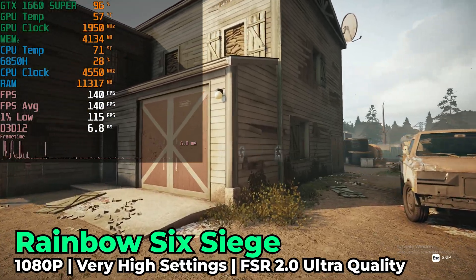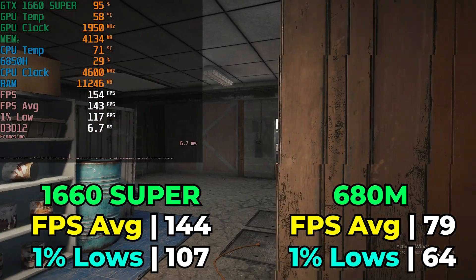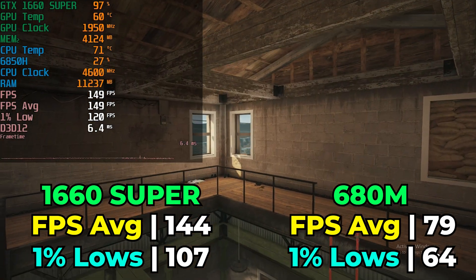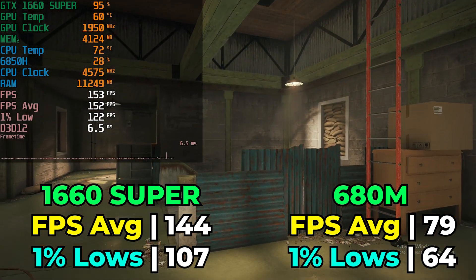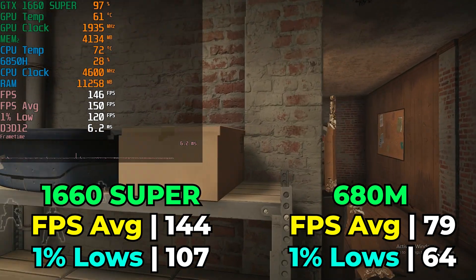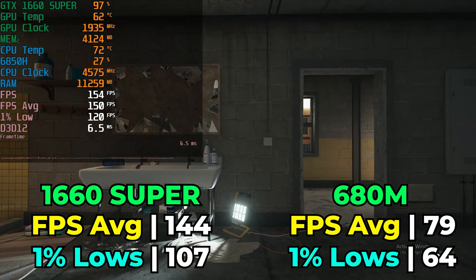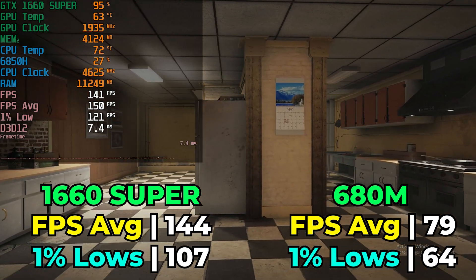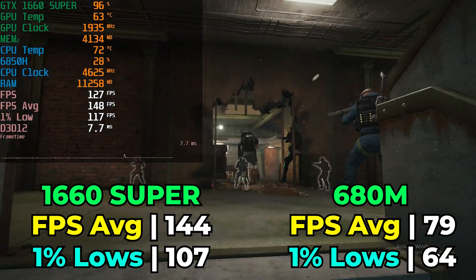I also tested Rainbow Six Siege running with high graphics settings using FSR at the quality preset, and the performance is pretty spectacular. You really don't need FSR here — you could realistically get away with ultra quality or even quality settings without much image degradation. It's really once you go down to balanced and below that things start to fall apart. The results are spectacular, especially since the 1% lows look so rock solid compared to the integrated graphics. This is the perfect title to pair with a graphics card like this.